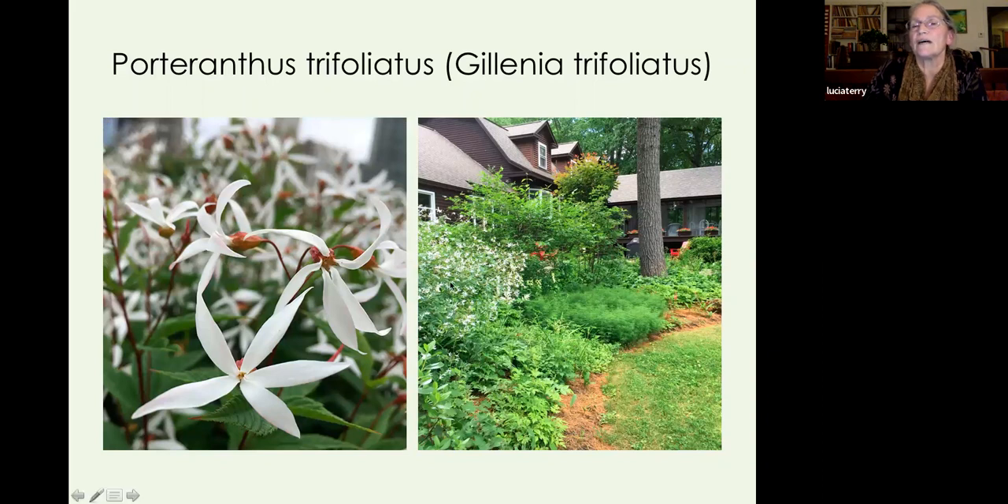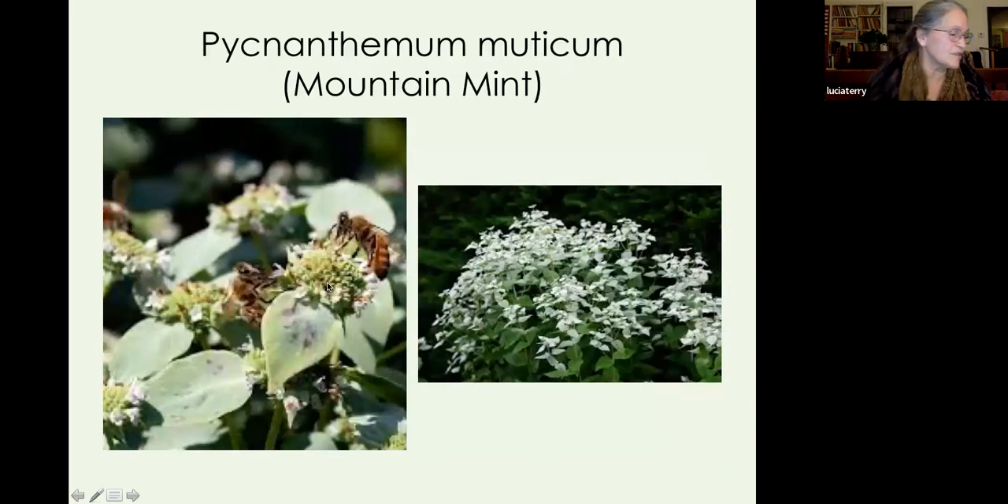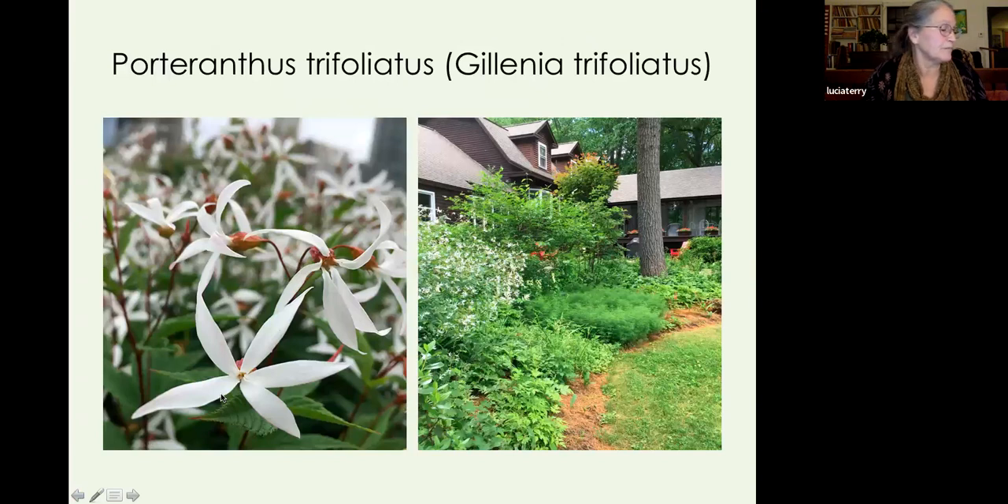Porteranthus trifoliatus — I still prefer its old name, Gillenia — is another stunning native plant. It grows in three to four foot vase-shaped clumps. The picture on the right shows it in excellent bloom with not even half sun — probably three hours — and you can see it's quite tall and large. It has delicate flowers over a long period, followed by reddish-pink seed heads that are just as pretty as the flowers, and beautiful fall color.